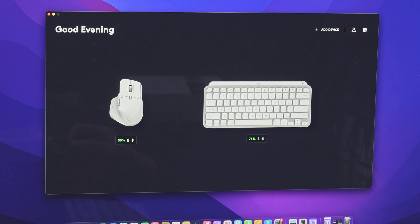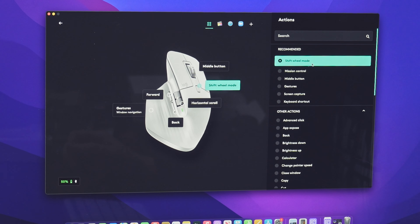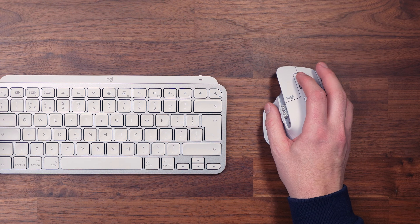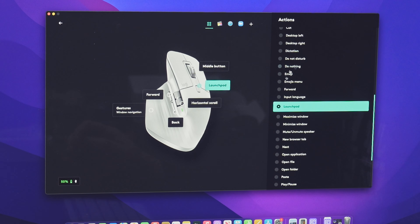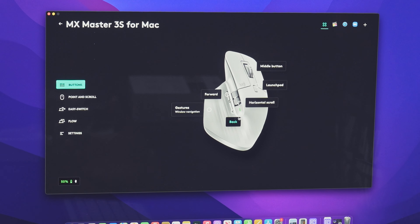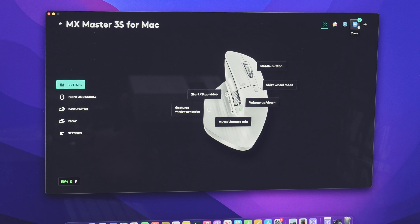If you want to configure the mouse, clicking on it takes you through to the actual configuration. By default it's set to the Shift Wheel mode, which changes the wheel between the ratcheted feel of a normal mouse and the Smooth Resistance mode where you can flick and scroll right through pages. Personally, I always have it on ratcheted because pushing hard on the ratchet makes it glide anyway. I usually change the middle button to launch the Launchpad. You can change all buttons to your preferred function just by clicking on them, and it'll also recognise your regularly used apps — Final Cut Pro, Safari, Zoom — configuring buttons differently depending on which app you're using.